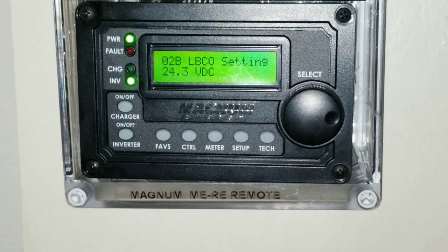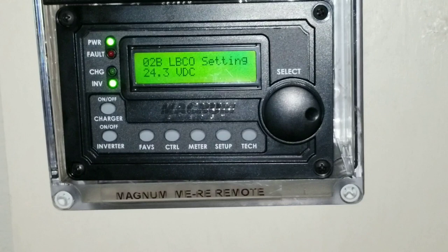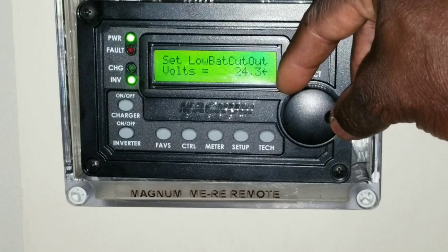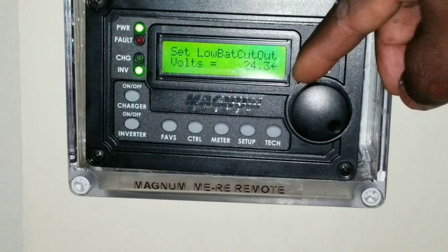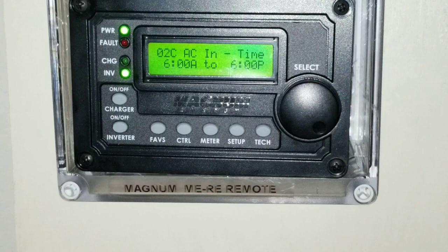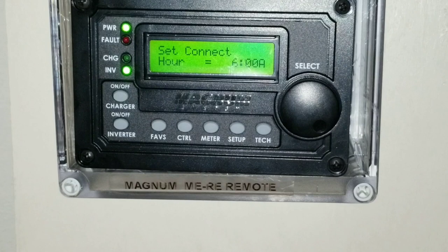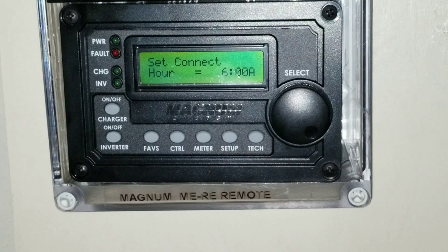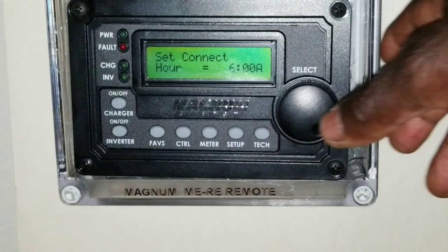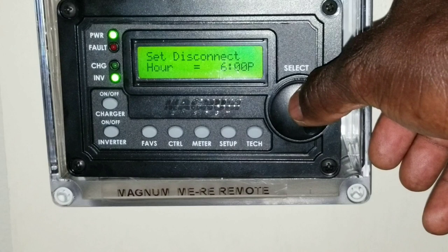Next is the low battery cut-off — the LBCO. The batteries are cutting off at 24.3 volts. I want to bump it up to 24.4, which is the default, or keep it at 24.3. You can also set the remote to connect at a scheduled time — for example, 6 AM — and set the minutes for when the charging system reconnects or disconnects.